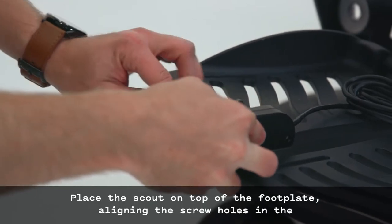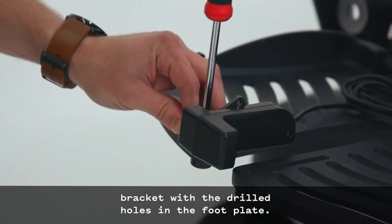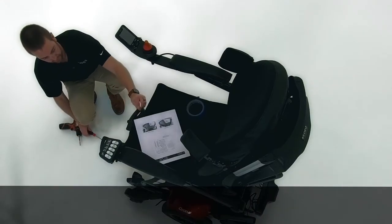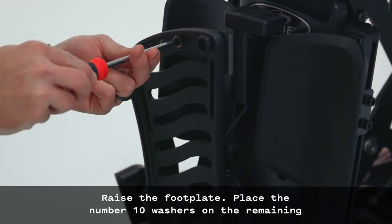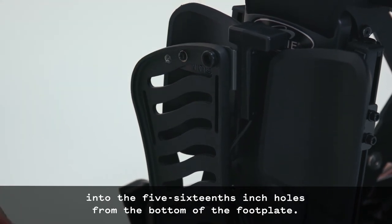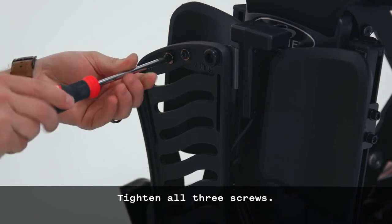Place the scout on top of the footplate, aligning the screw holes in the bracket with the drilled holes in the footplate. Loosely reinsert the M5 x 8mm screw into the threaded hole. Raise the footplate. Place the number 10 washers on the remaining two M5 x 8mm Phillips-head screws and insert them into the 5/16-inch holes from the bottom of the footplate. Tighten all three screws.